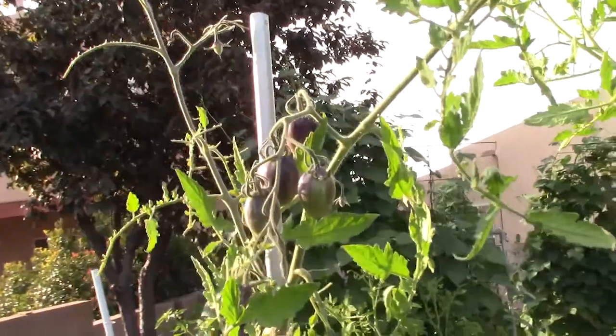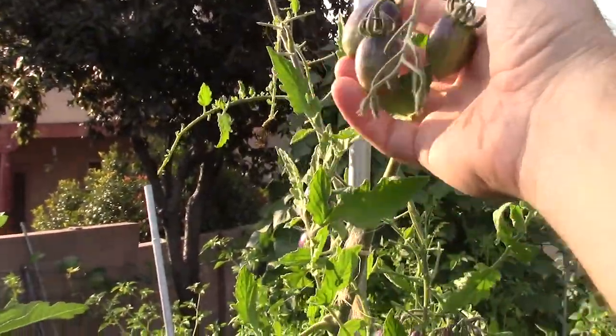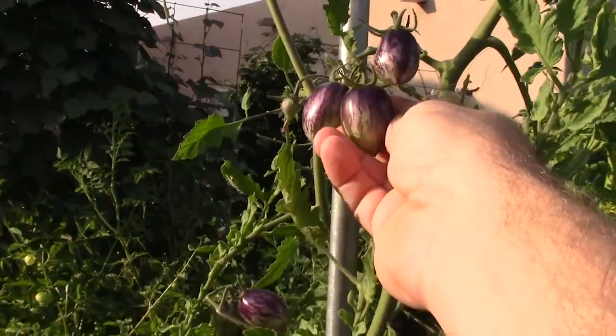I'm terrible at math but I can grow a sweet potato, so in my book that's worth a lot. Let me show you what's going on in the rest of the garden. Starting with what's right behind me — a few of these tomatoes I decided to grow. When I came out last night and looked, these are my Brad's Atomic Grape tomatoes. Look at how purple these are when they're immature.